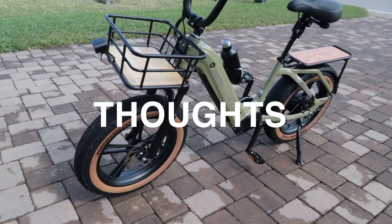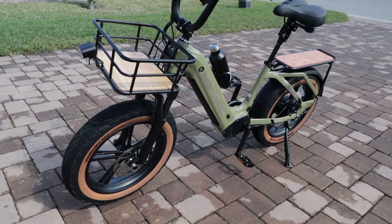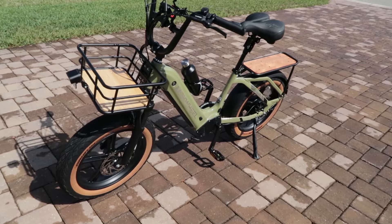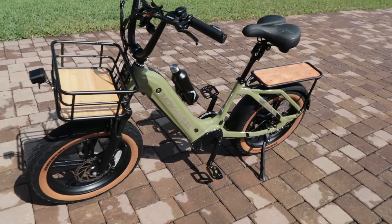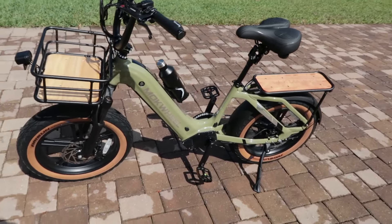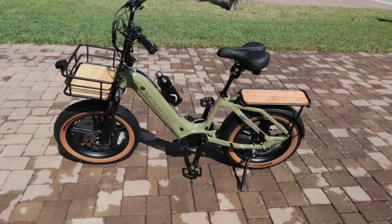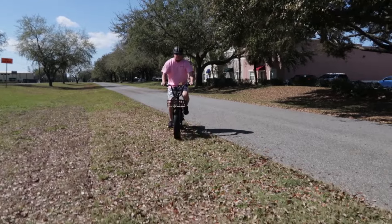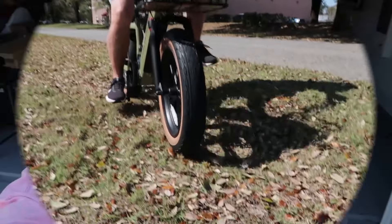My overall first impressions of the Mockwell Scoria: I love the look — it has a very slick look to it. I love the way it handles, the acceleration, the braking. To put it in the simplest terms, it's just fun to ride. I'm so happy to have it in my life.